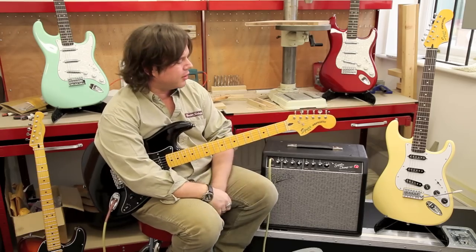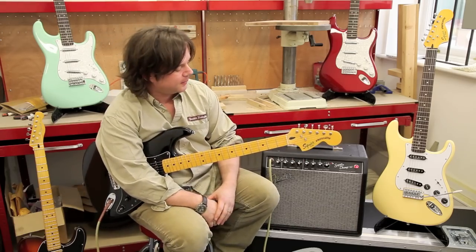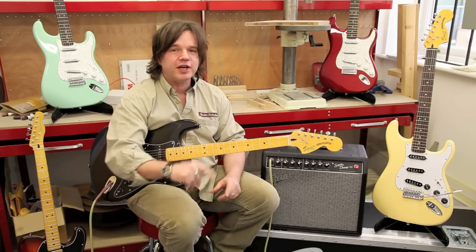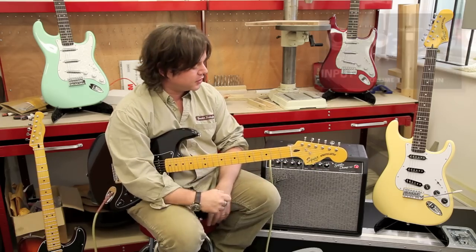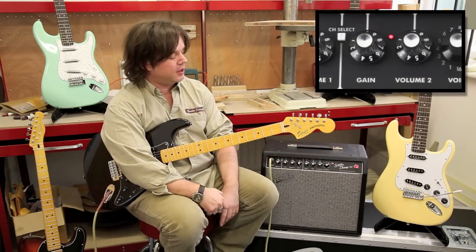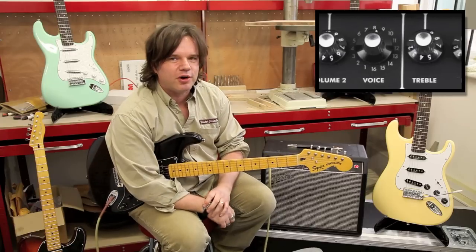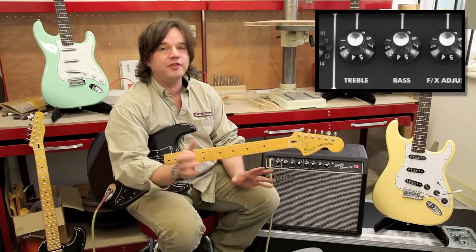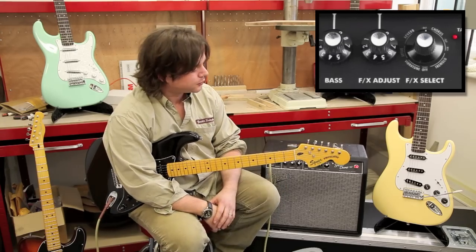The first thing we're going to have a quick look at is the brand new Super Champ X2 amplifier, which is a 20-watt 1x10 amp with two channels. The first channel is a straight-through valve channel that sounds fantastic on its own with pedals in front of it. The second channel has lots of emulations of classic amps through the years, everything from classic Fender amps to more British rock amps and some US high-gain stuff as well.